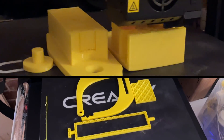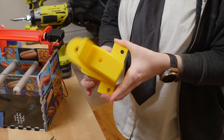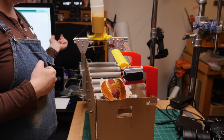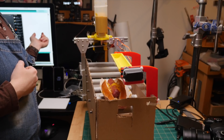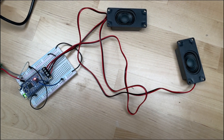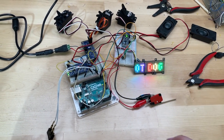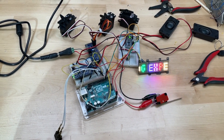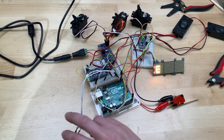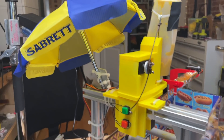The mustard squeezer and onion dumper are 3D printed and have servo motors controlling their movement. I put the NYC audio on a soundboard that's driving a pair of speakers, so Colin will hear the sounds of the street while the hot dog is being prepared. To further deck out the machine like a hot dog cart, I added an LED matrix display, some food stickers, and a small umbrella.